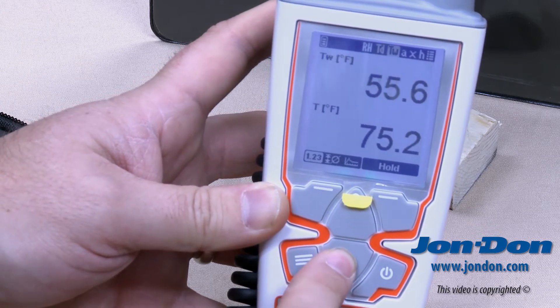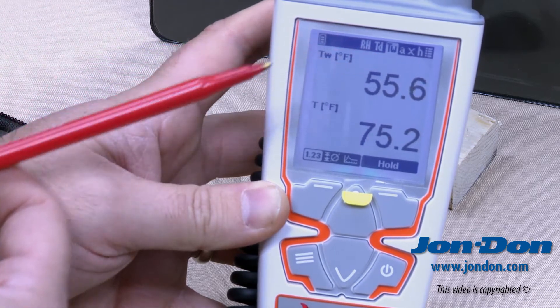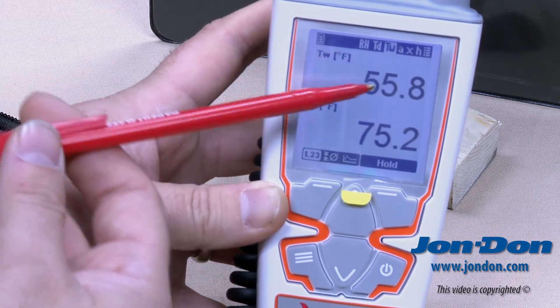As we toggle to the next screen, you'll see at the top it moves to TW, which stands for wet bulb temperature. We have the temperature at the bottom and TW, the wet bulb, on top.